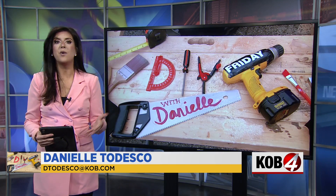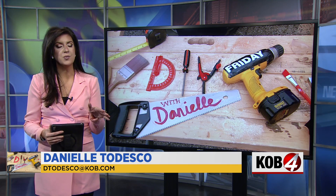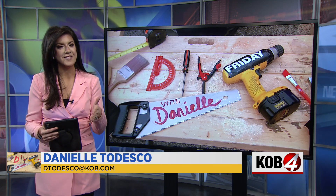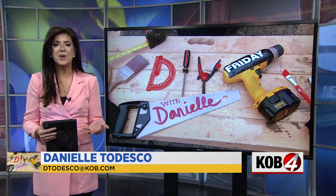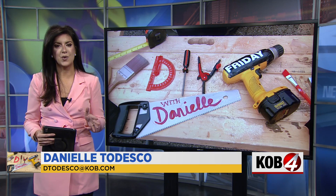I've done a few DIY projects for Steve Stucker's Charity Beds for Kids, but I've never done a project with Steve until now. Together, we added some character to a front stoop at a beautiful home in Corrales. Take a look.